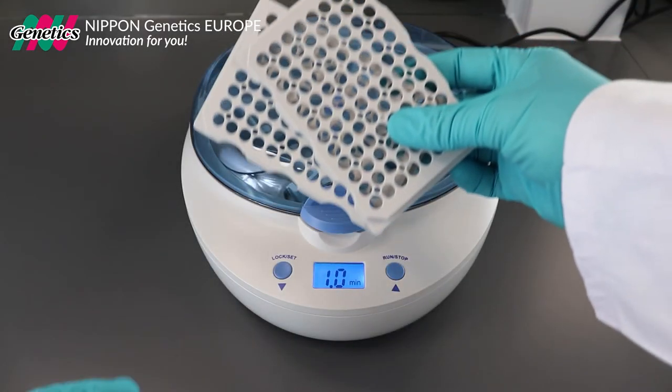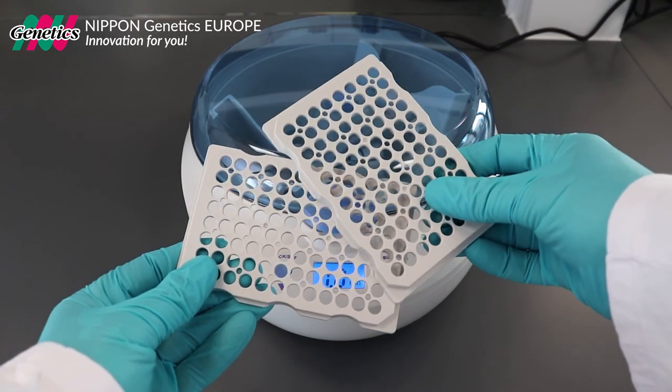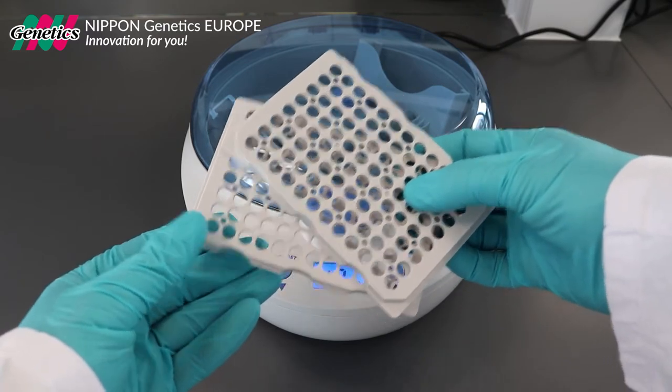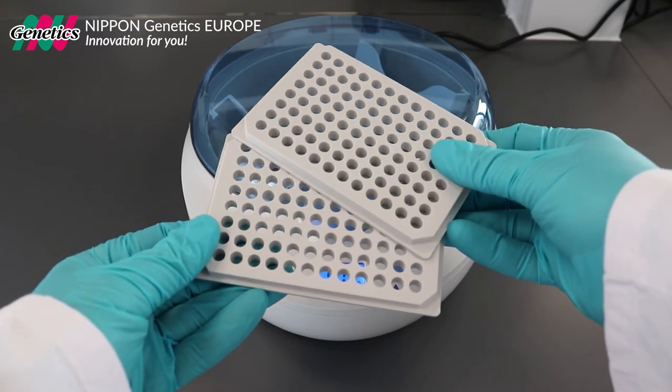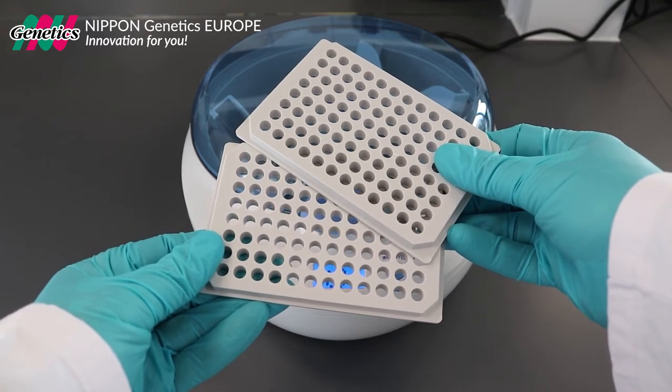Included in the package are two sets of adapter plates to centrifuge all sorts of different plates and reaction tubes, such as half or non-skirted plates as well as single reaction tubes.